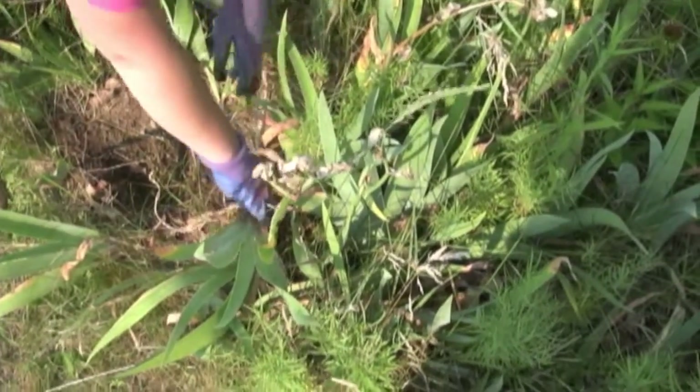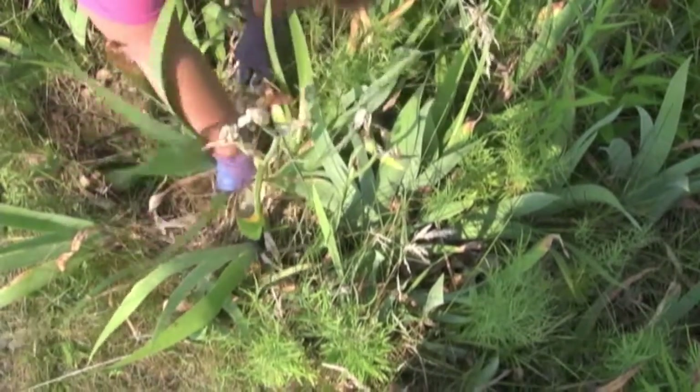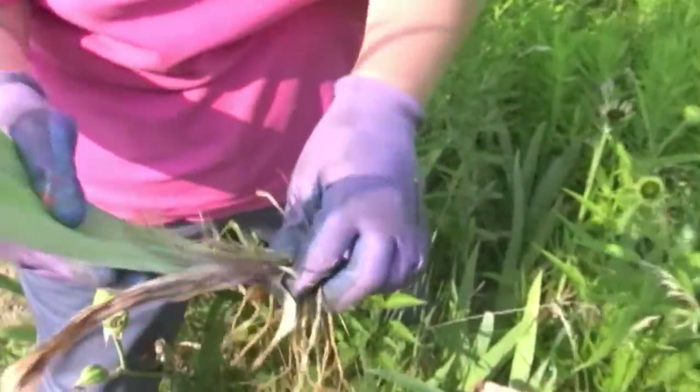Here are some bearded irises. This whole garden is overgrown so everything needs to be taken out. In here we're able to pull up individual rhizomes.